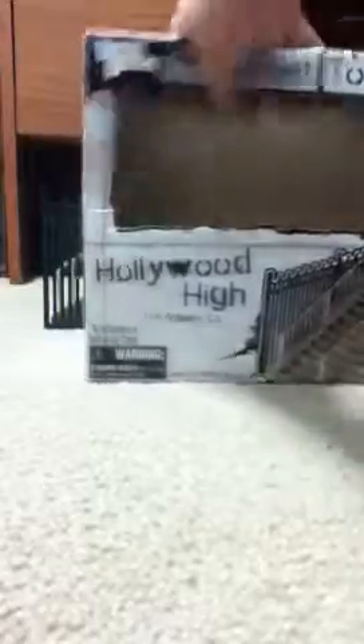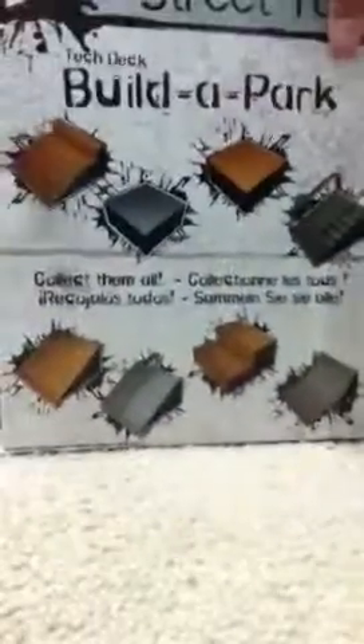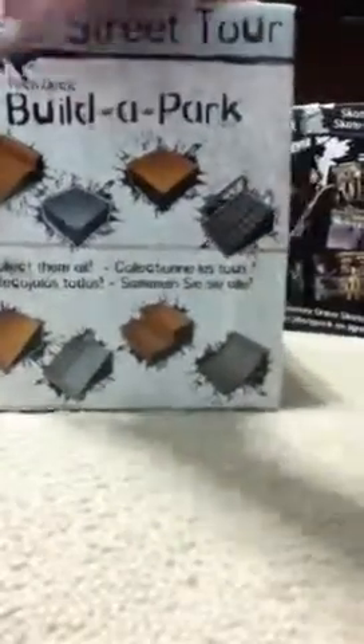It came inside this box right here. This is a Build-a-Park set, and here is what it looks like compared to the real version of it.